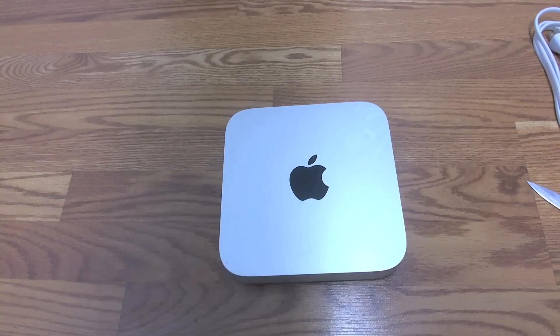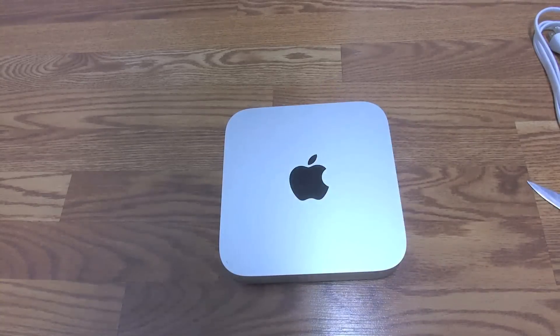Anyway guys, this has been an unboxing of the new 2011 Mac Mini. I hope you really liked it. I don't do too many unboxings — these are my first, so sorry if I made any mistakes. If I did, just leave it down in the comments and I'll try to improve in the future. There will be a lot more videos coming up on this little guy, so stay tuned. I'll make a playlist and post it on Twitter. If you want to follow me, search @ICouldAppThat and you'll find me. Thanks for watching, remember to subscribe, and give us a thumbs up if you liked this video. Alright guys, see you later.